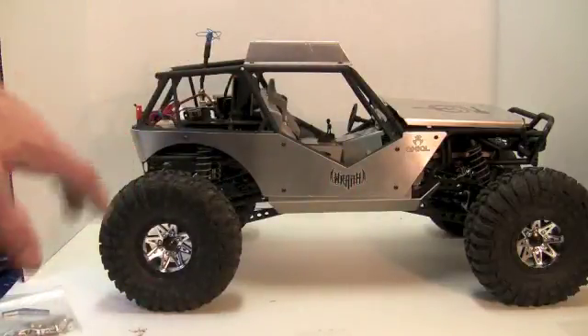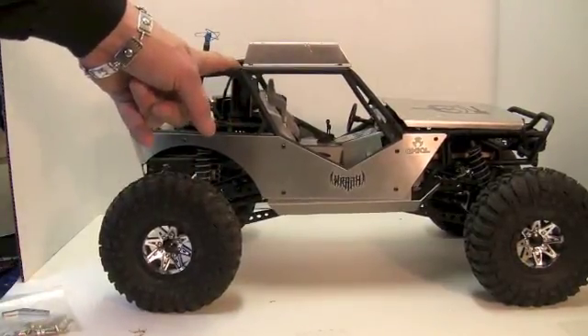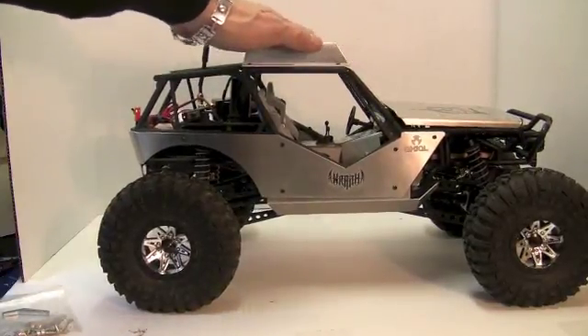Let's recap the truck before we move to the final phase of Stage 2. We have a ReadyMade RC deck, GoPro camera, RC Logger transmitter, and the Advanced Metal Fab body panels.